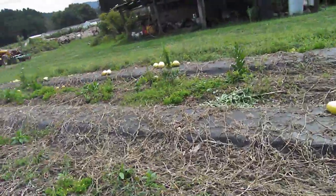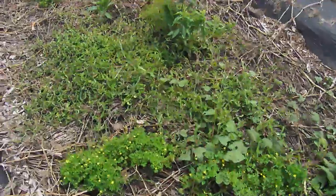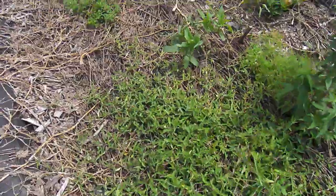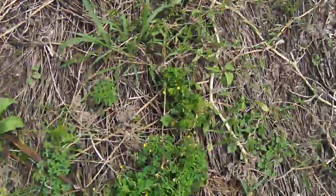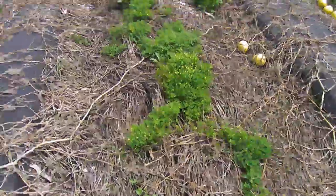Over here is the weediest spot probably. These things — Pennsylvania smartweed, maybe — and whatever that stuff's called, yellow wood sorrel.